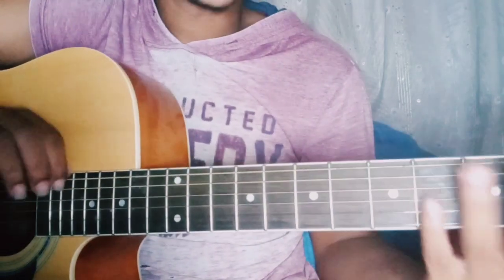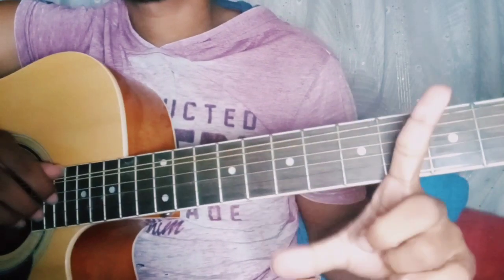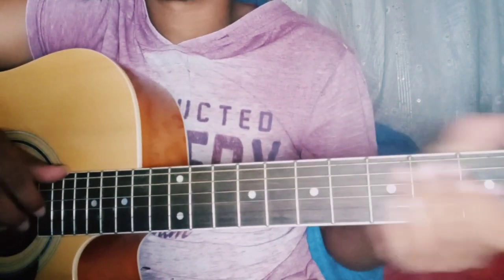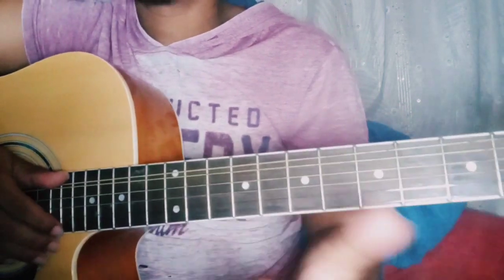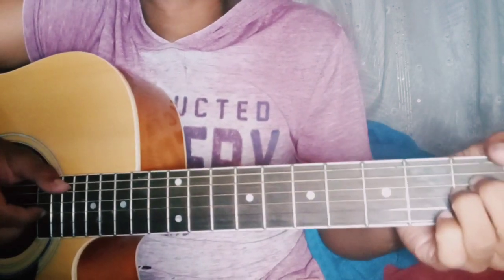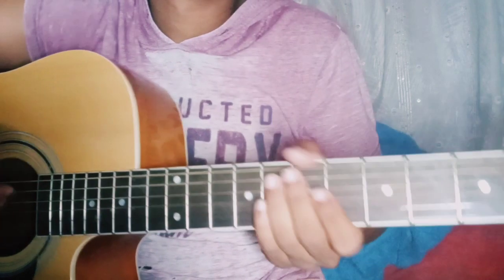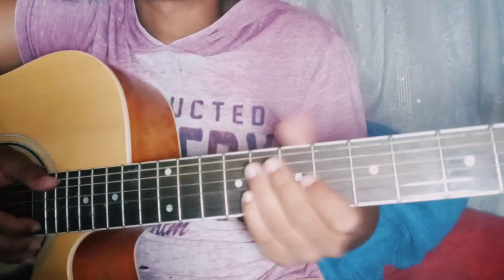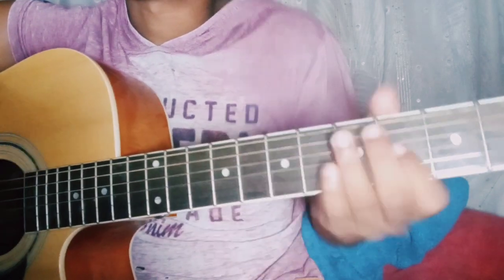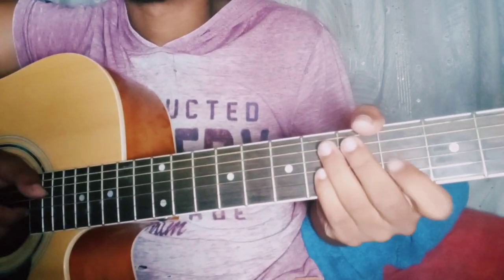And that's it for this beautiful song. This is the first part, and I will make more parts in the future. I hope you enjoyed this video. Please give it a thumbs up and comment down below if you understood it. If you didn't understand it — oh well. I'll try to make it up in the second, third, and fourth part. I don't know how many parts there will be, but we'll see.